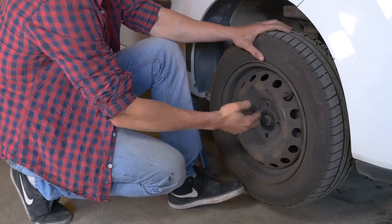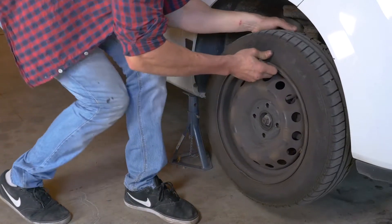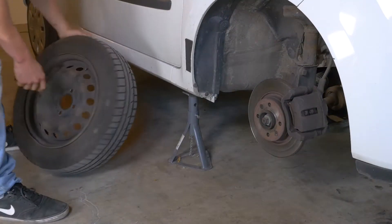Después, ya puedes quitar las ruedas. No te olvides de meterlas debajo del coche.